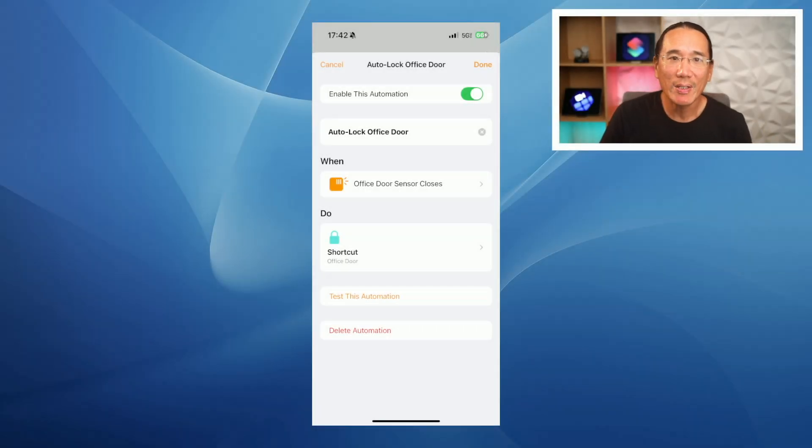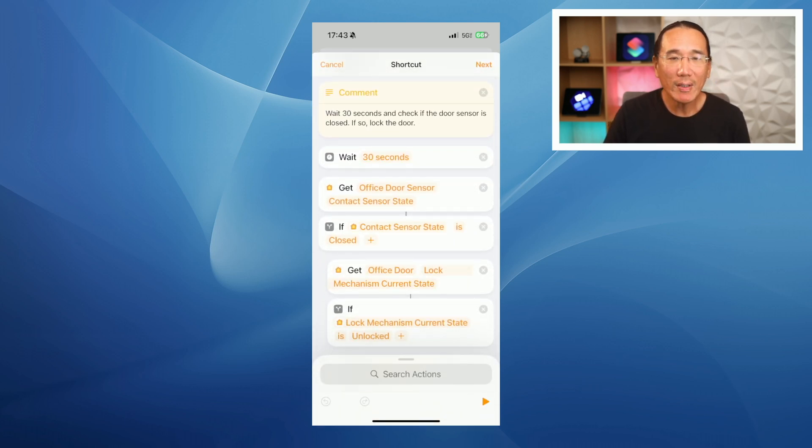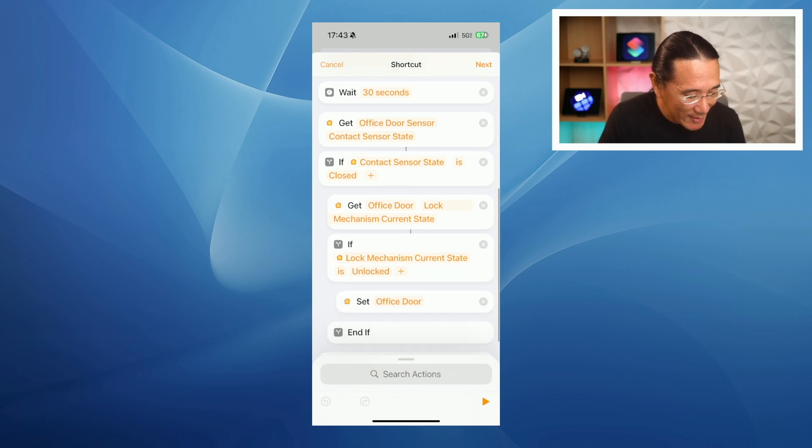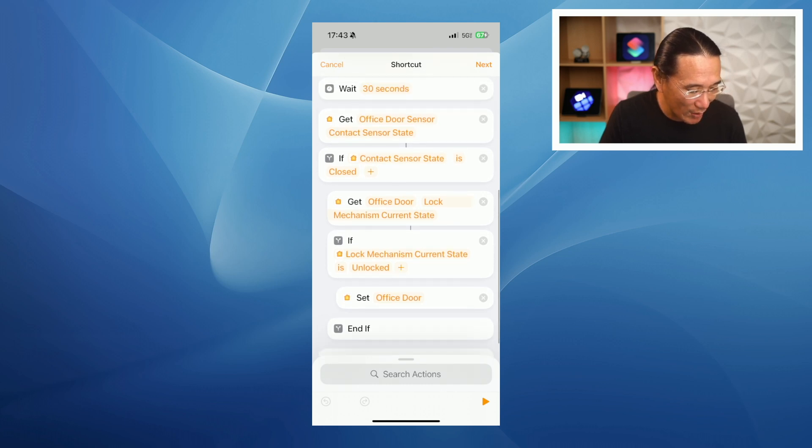I've already created the shortcut that runs when the automation is triggered. What we're going to do is add an action to wait for 30 seconds — you can change that delay for however long you want the auto delay mechanism to last. Then get the state of the door sensor. If the state of the sensor is closed, meaning the door is closed, and the lock is unlocked, then lock the door. You can take a look at this shortcut and add it to your automation.